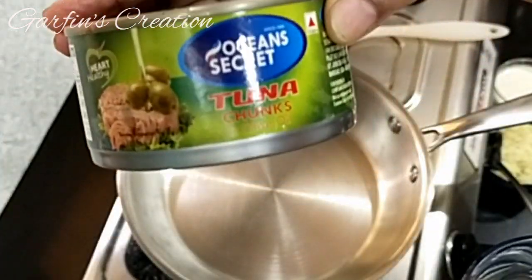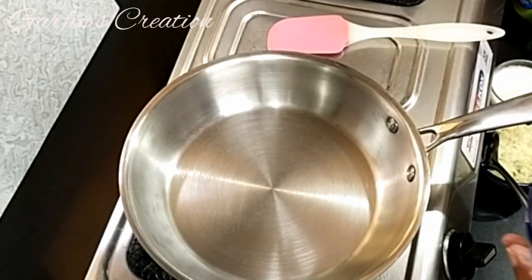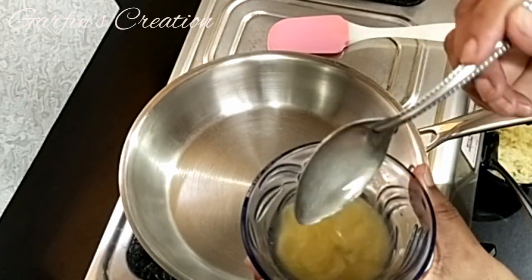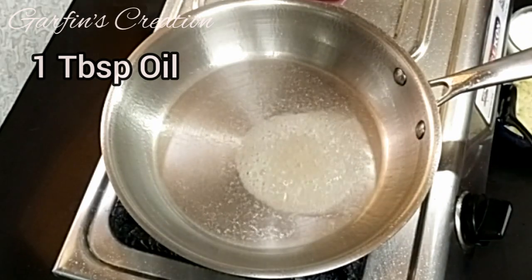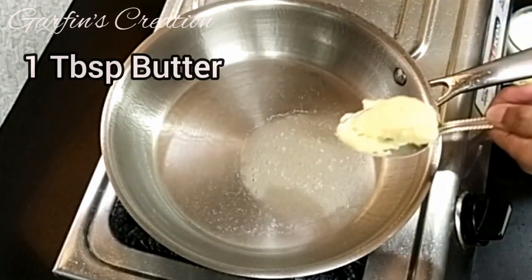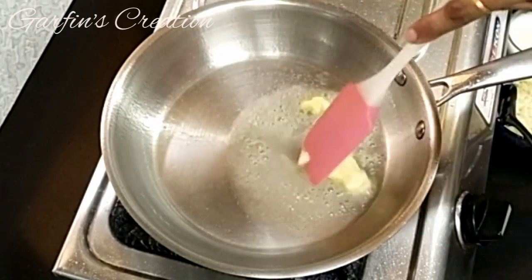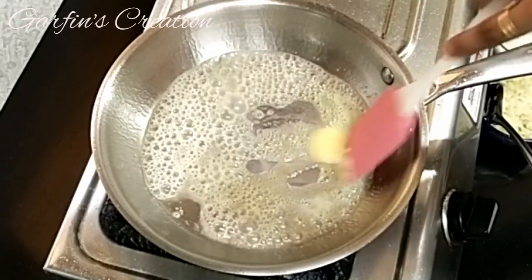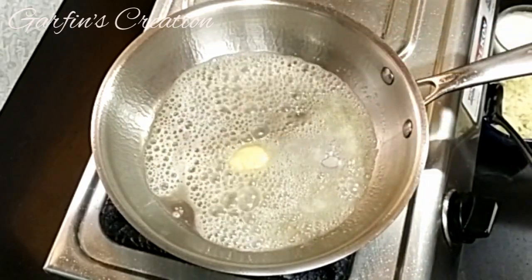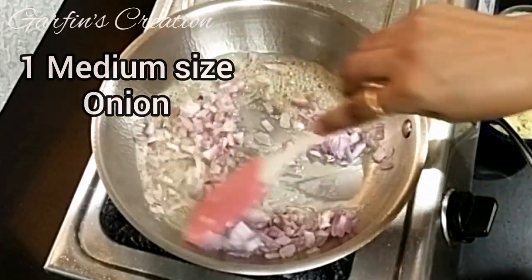I'll be using the oil in which the tuna chunks have been soaked, taking one tablespoon of it — you can also use normal vegetable oil. To it I'll be adding one tablespoon of butter. Once the butter is melted, I'll be adding one medium size onion which has been finely chopped.